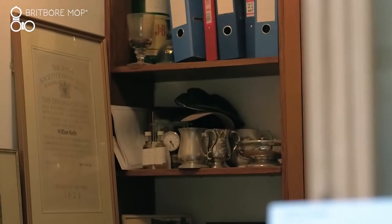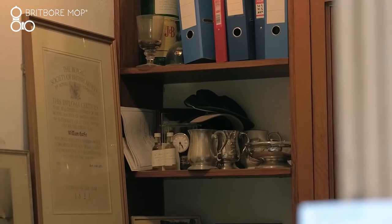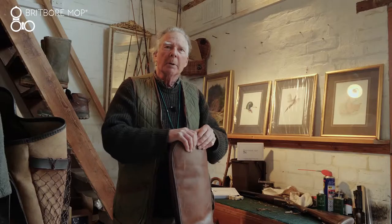I also clay shoot a bit, not a lot, but I've won the odd trophy here and there, often raising money for charity. Now we all love our shooting. It's when we get back at the end of the day, whether we've been clay shooting, pigeon shooting, game shooting, what is important is the care of our guns.